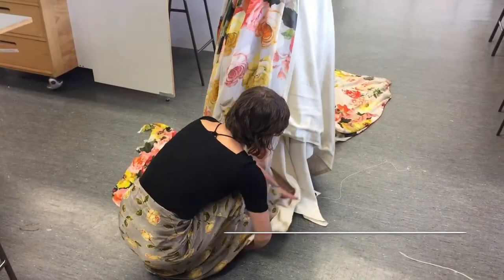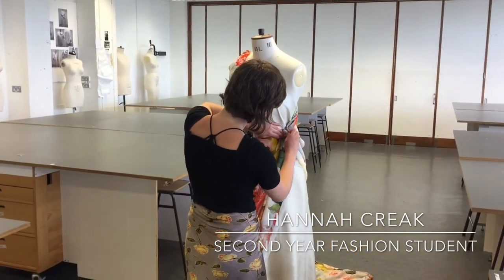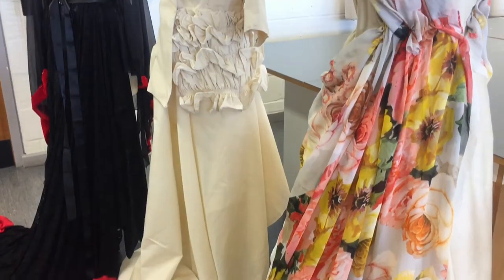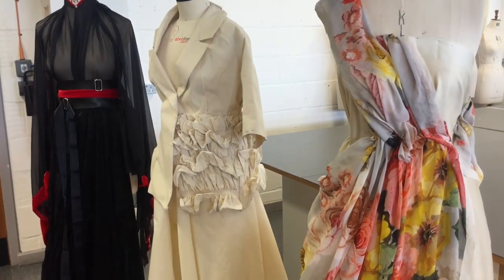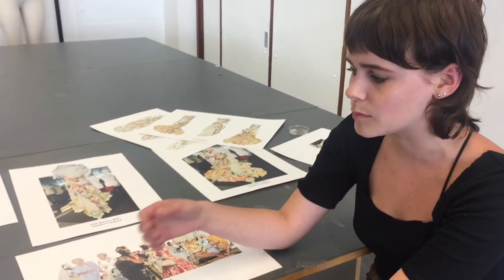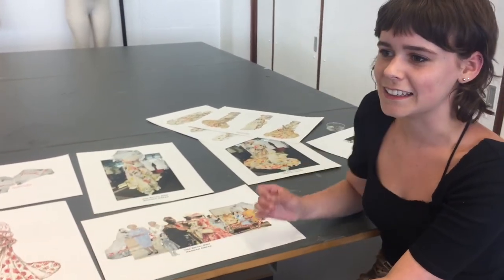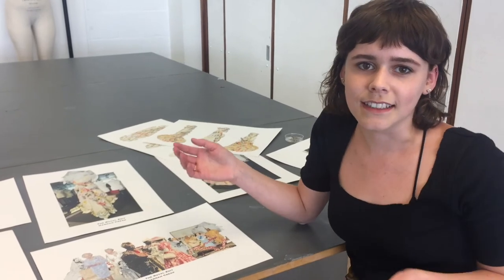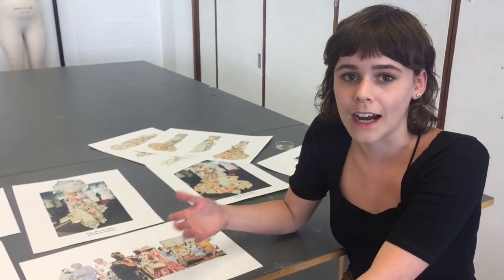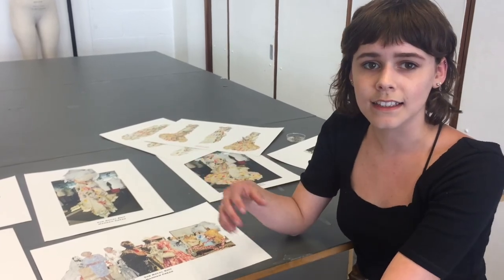I wanted to try and create a dress that was symbolising the merging of all the cultures. So I tried to use a lot of colour and also the floral prints in the Queen's dresses. It kind of reminds me of curtains, and I tried to put in this whole idea of upcycling — if I was going to actually make the dress, I would make it out of curtains. This idea of a wedding dress that was really low cost but looked amazing. Someone with such a high platform — I think young designers should really try and always incorporate that into their designs.